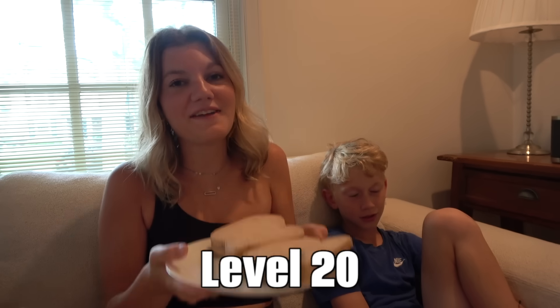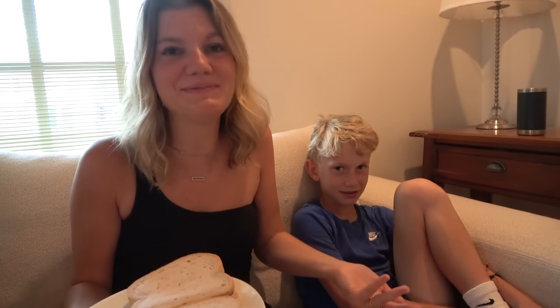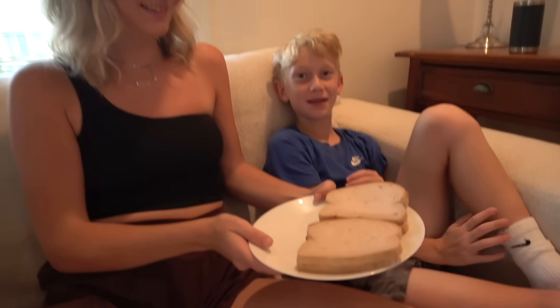Life hack number two involves eating a sandwich. I always felt so rushed eating at school — you get like 10 minutes and you're scarfing down food. Apparently, in order to eat a sandwich quicker, all you need to do is roll it up and eat it. I'm gonna eat a regular sandwich and Colin is gonna eat the rolled-up sandwich and we'll see who eats it faster.